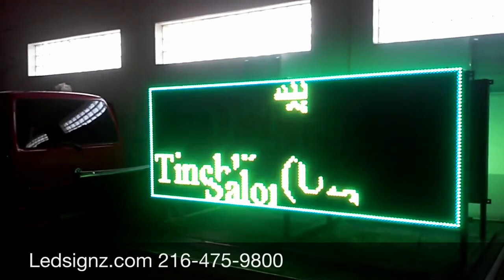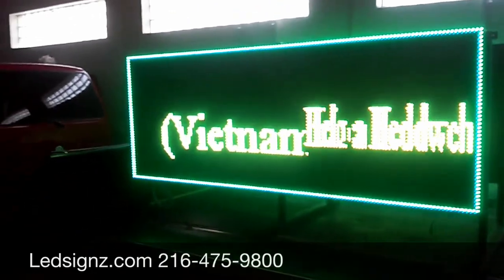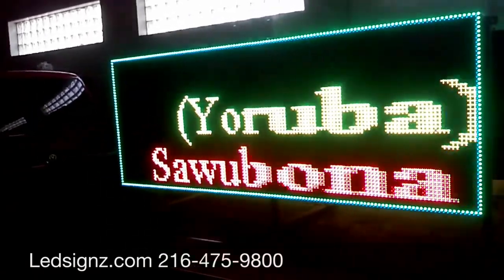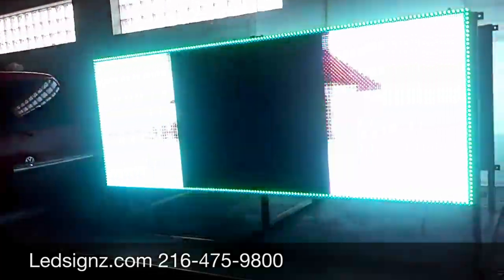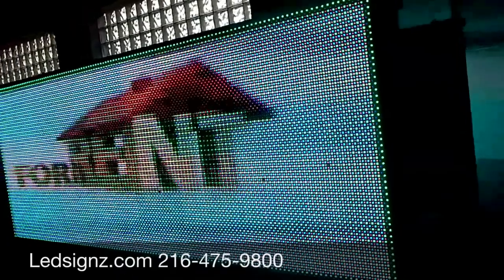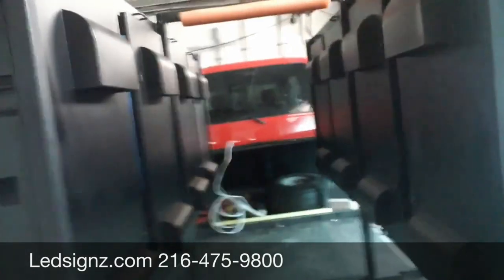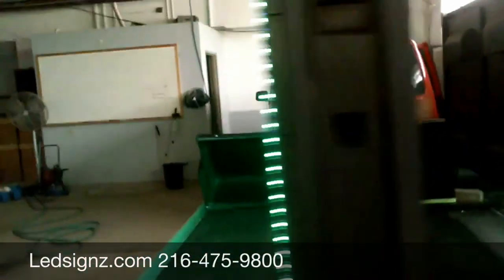So if you're interested in getting a bunch of these, I manufacture them in Cleveland, Ohio — I'm the designer. The biggest three features, as I said: no computer inside, it can also display images, no generator, and no fixed structure. These frames disassemble into about 34-pound pieces, and on the inside you pretty much never have to touch it.